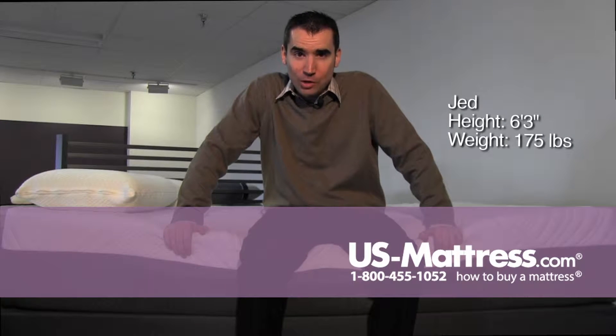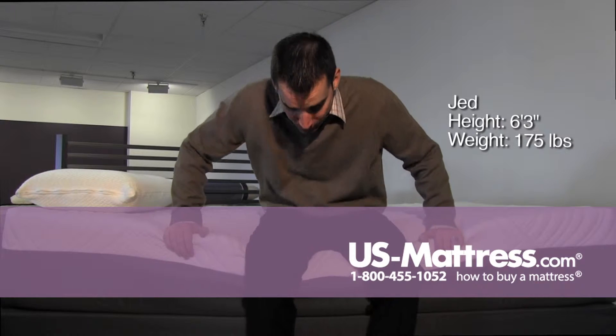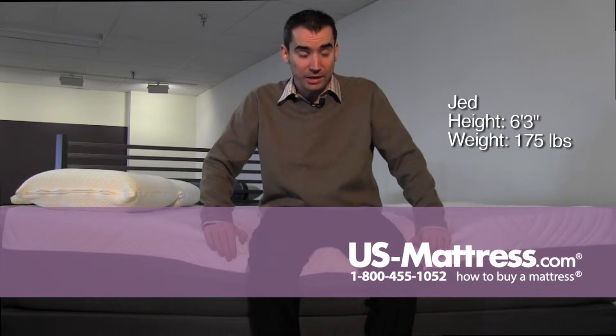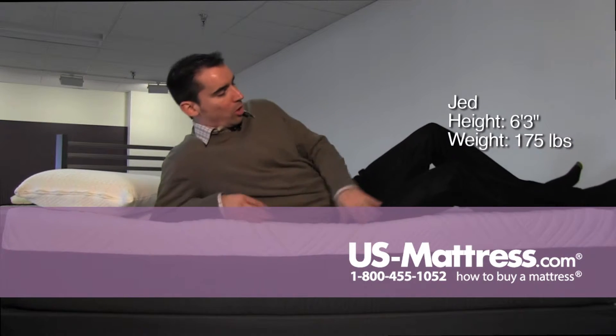I'm sitting on the edge of the Corsicana Cool Reflections 9620, and as you can see, you really sink in on the edge. The edge support on this is all memory foam all the way to the edge.